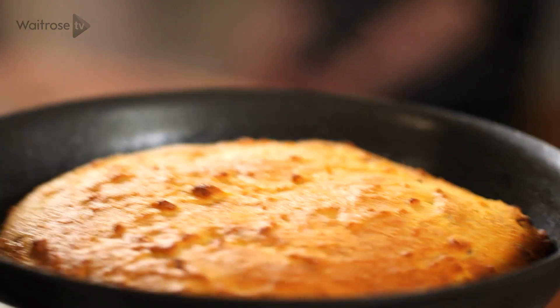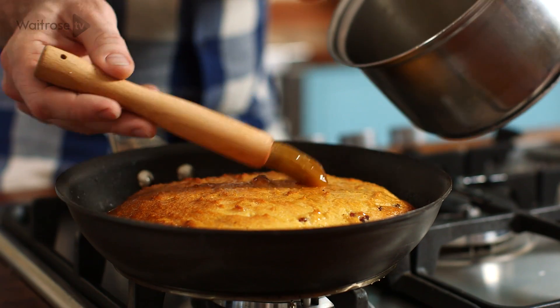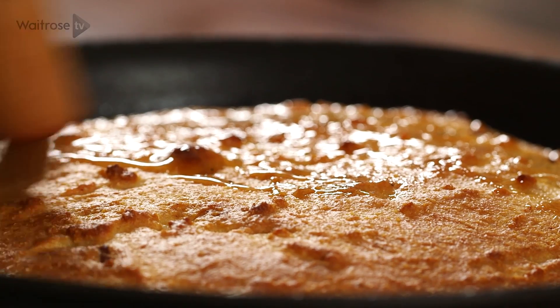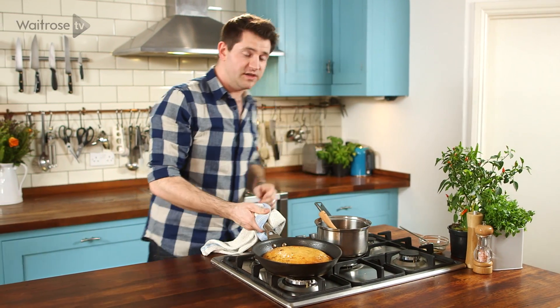That's risen up really nicely and it's got a lovely golden crust. I'm just going to take about half of this glaze and brush it all over the top. That looks lovely — now that just goes back into the oven for another 5 minutes just to finish off.